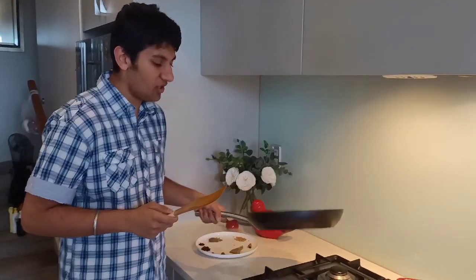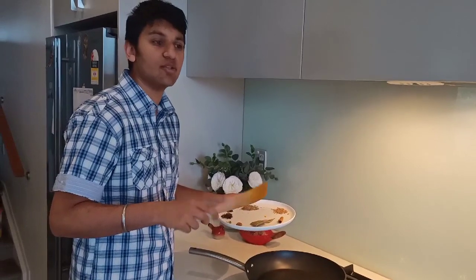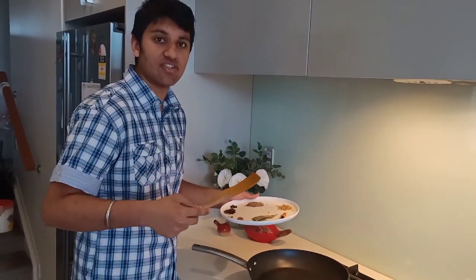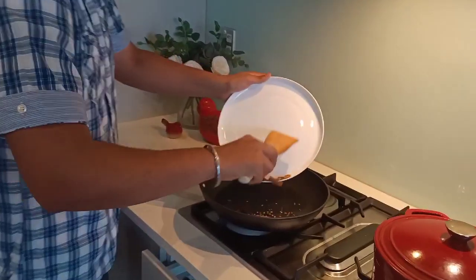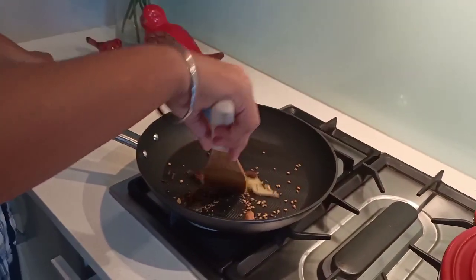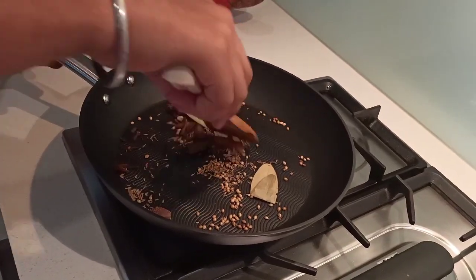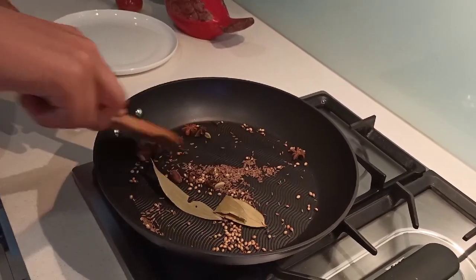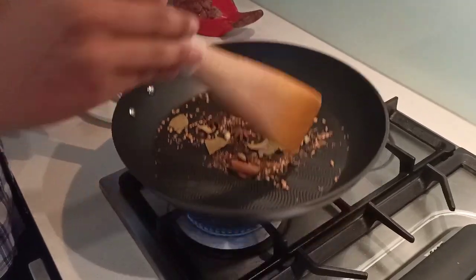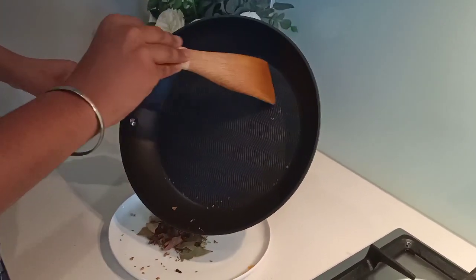I have this pan on a low heat and now I'm going to add in the rest of the spices and nicely sauté them. The reason for sautéing them is to get the nice flavours out and to make them easier to grind later. Make sure to keep stirring these spices and don't burn them. Once the sautéing is done, immediately put them in a plate because these spices will burn.